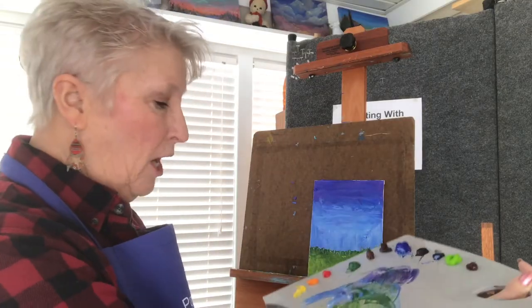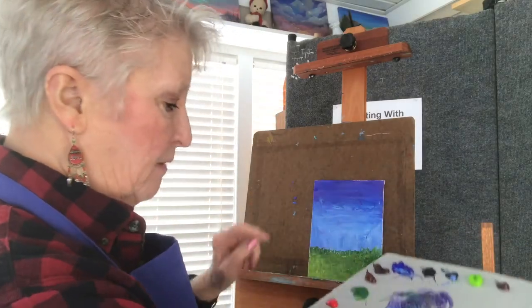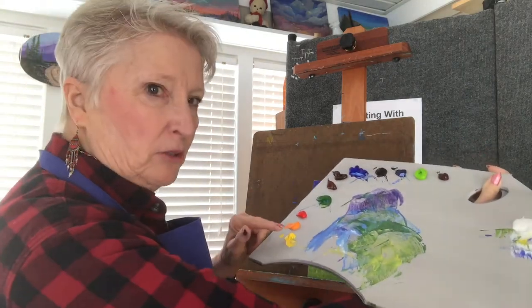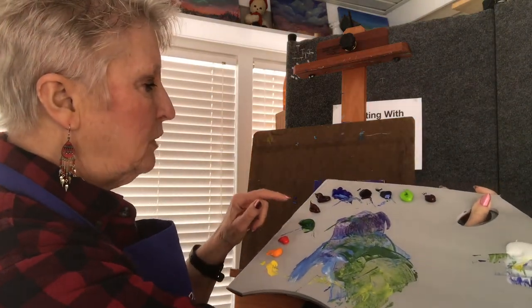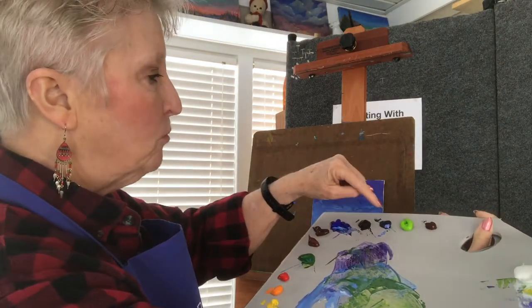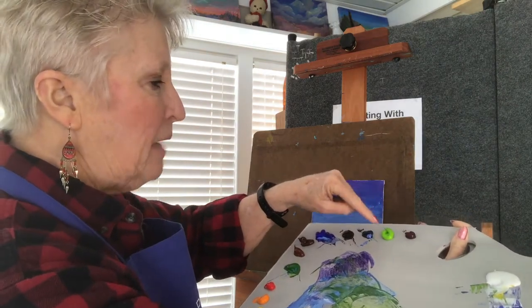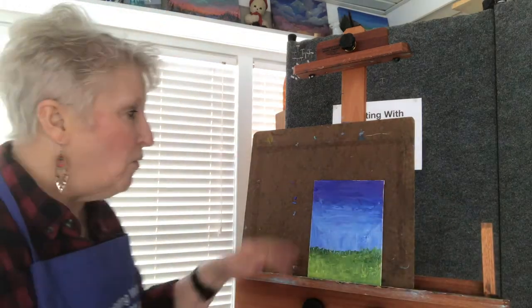Here we are in the studio, let's get ready to paint. I've added new colors to my palette — I only had a few on here to do the background. This is my normal everyday palette: Hansa yellow, cad orange medium, cad red light, Hooker's green, burnt sienna, burnt umber, ultramarine blue, dioxazine purple, deep turquoise, deep lime green, and alizarin crimson, and some white over there.